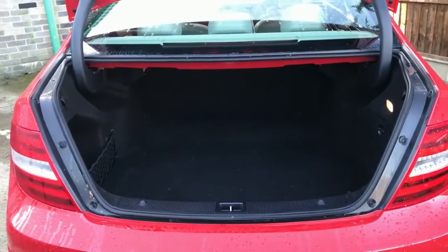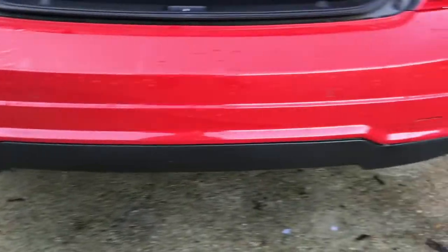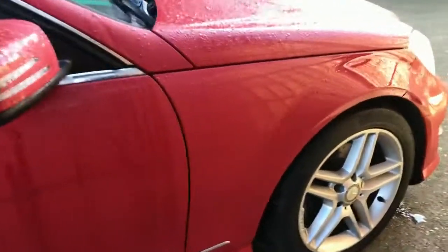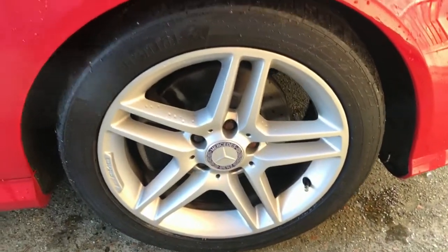Back of the car there — no damage to the bumper or the rear. There's a rear wheel here for you, again no damage there. The side of the vehicle is in very nice condition. Front wheel there, no damage.